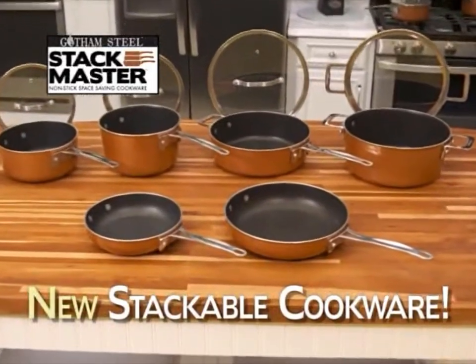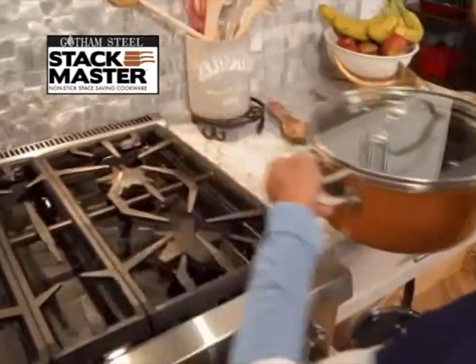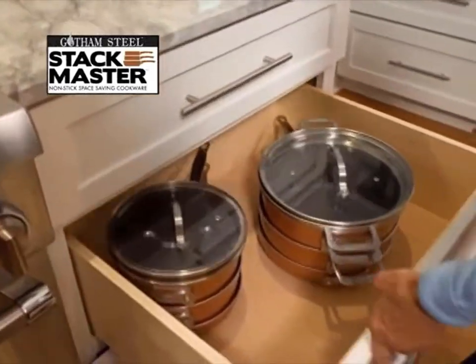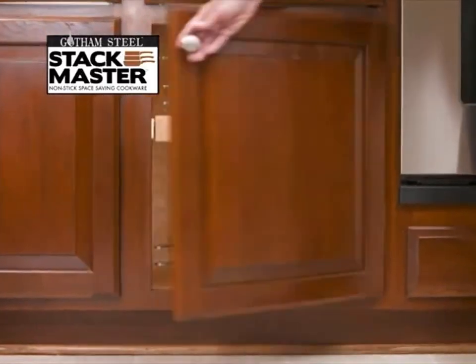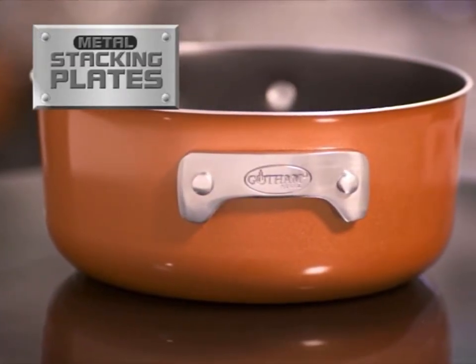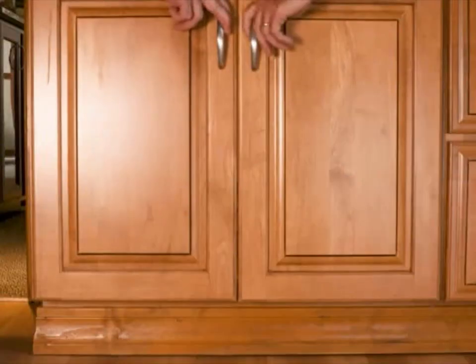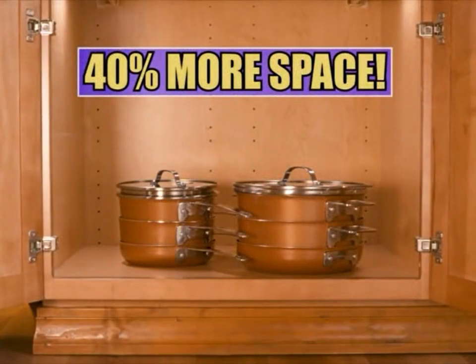Non-stick, space-saving cookware that neatly stacks inside itself, saving you space. It's the cookware you can stack to get your space back. Finally, you can have an organized kitchen with every pan and lid right at your fingertips — all because of the solid metal stacking plates that allow the entire set to fit together without scratching, saving up to 40% more space in your cupboards.